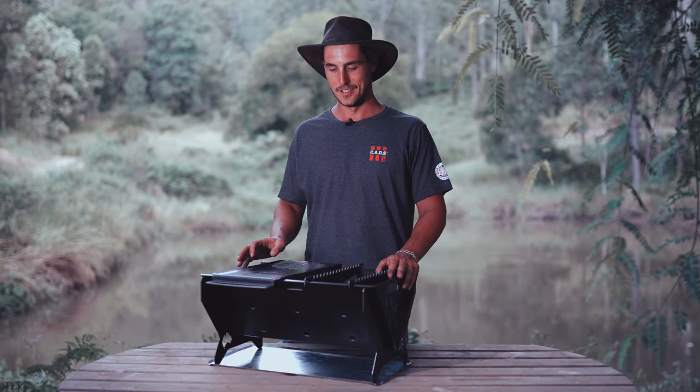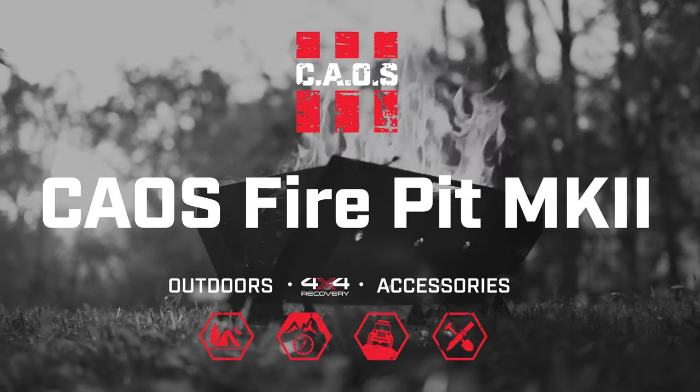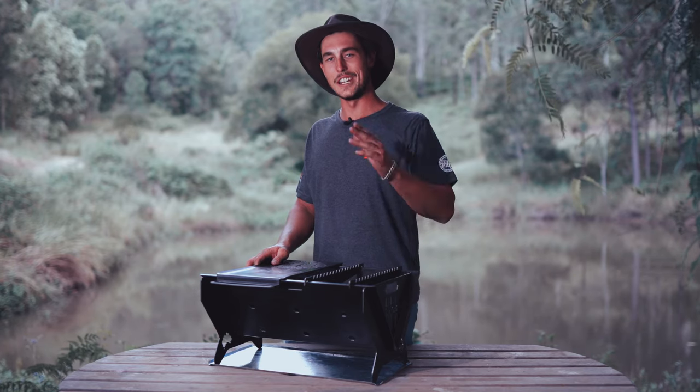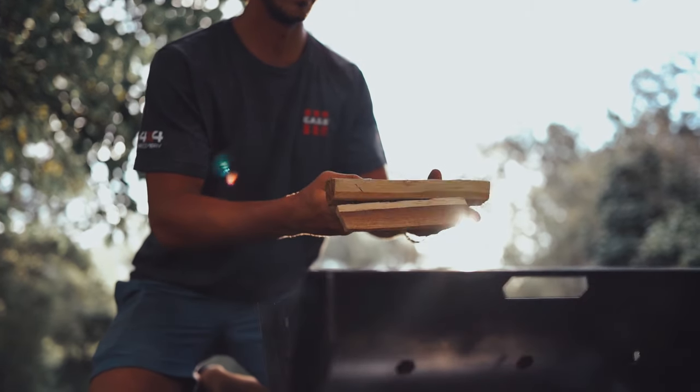Today we're going to introduce to you the Chaos Mark II fire pit. This is what most would consider a take-anywhere style of fire pit. It's constructed here in Australia with Australian plate steel. The Mark II is the next generation of fire pits.